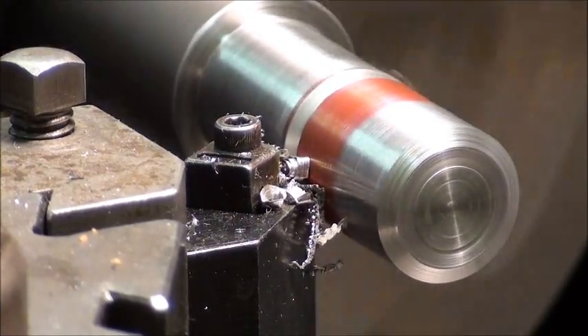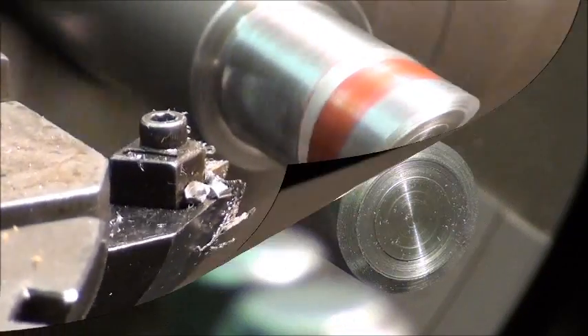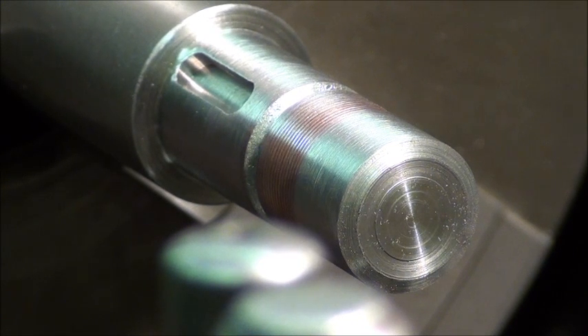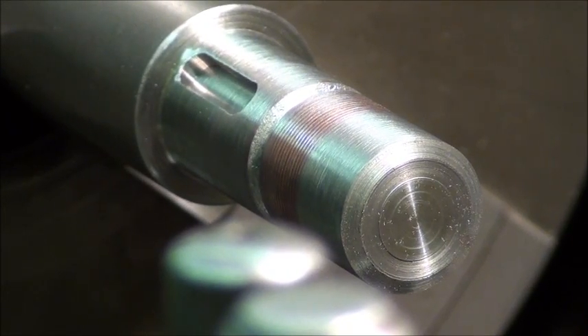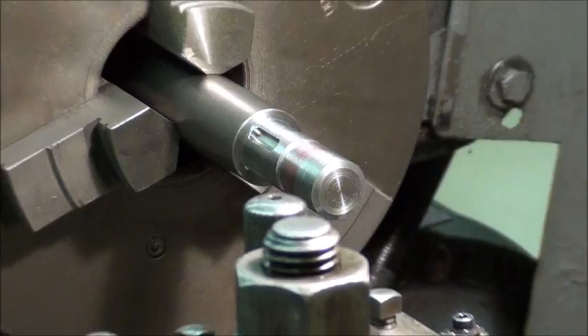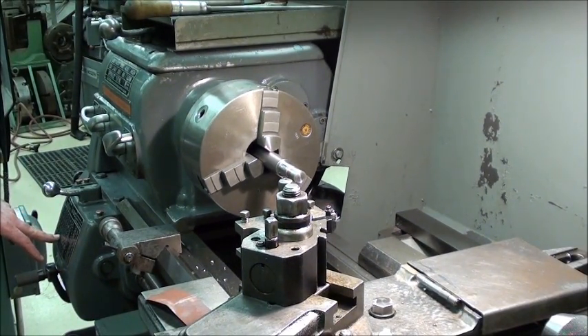That looks good to me. An eighth of an inch, 100 thou groove is normally going to be enough — the threads advance a lot quicker than normal feed would. Generally, off the cuff, if you're feeding into a piece of material, a good start point is seven thou per revolution. Most lathes will have a seven thou per rev, or six thou, but seven tends to make a reasonably good starting point.